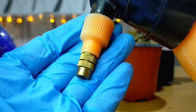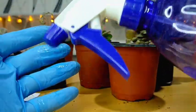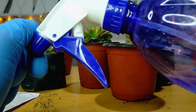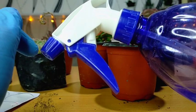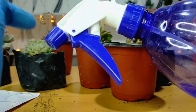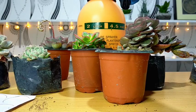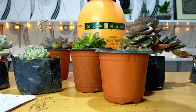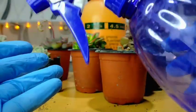Is a pressure sprayer necessary? It's not really necessary to use a pressure sprayer like the one used in the vlog. You can always use a typical sprayer. Our main goal is to evenly distribute the fungicide on our succulents — both on the top and lower part of the leaves. The pressure sprayer is just more convenient when you have many succulents to apply fungicide to, since using a hand sprayer can be tiring.